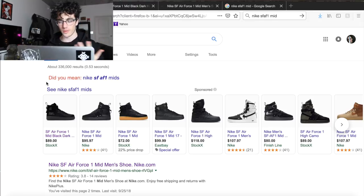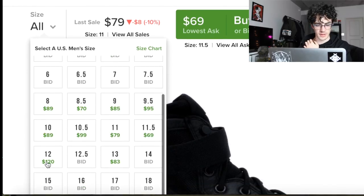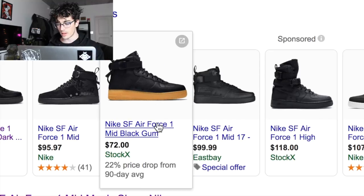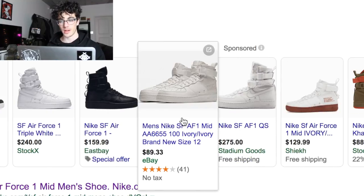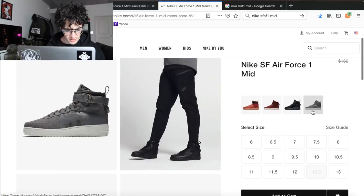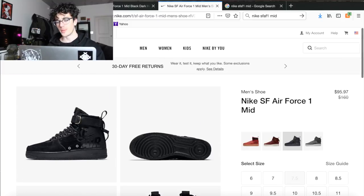If you guys have a pair drop a comment below on how you style them — I'd love to learn from you. I did a quick search on Nike SF Air Force 1 Mids to show where you can buy some. On StockX there are some pretty good deals depending on your size. On Google you can find the gum sole ones, the all-black ones, and even the higher ones — I think the all-white ones could look cool if you get them a little dirty. On Nike.com they still have a gray pair that looks more suede and less military-inspired, but they still look cool.